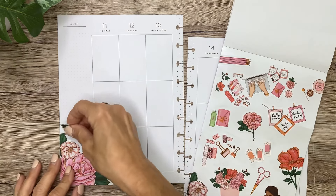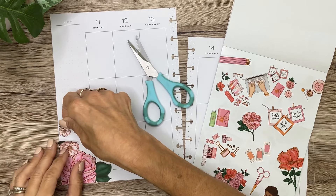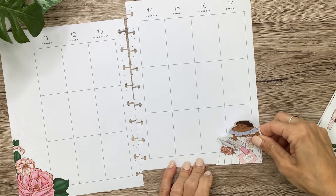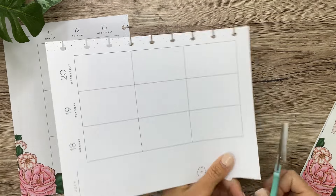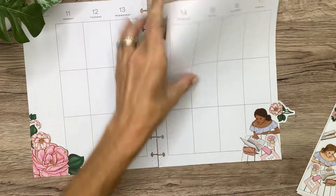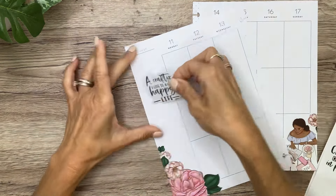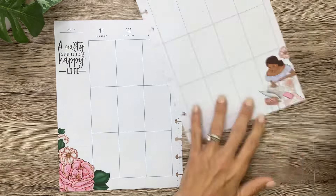I'm going to add this little flower with it just to cover up that little bit of writing there that says 'this week's list.' Over here in this corner I'm going to use the girl by the desk planning out her day, for balance to have something over there in the corner. I'm going to put this little pink flower there, and then I'm going to use this quote that says 'a crafty life is a happy life' right up here in the sidebar — there are two pages of quotes in the back that are so cute.